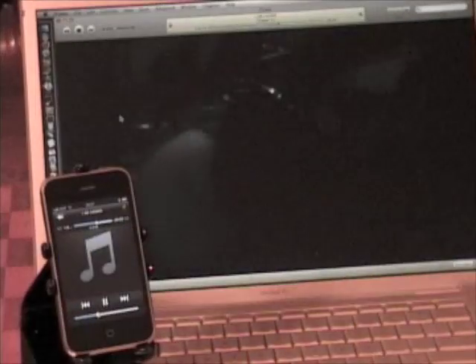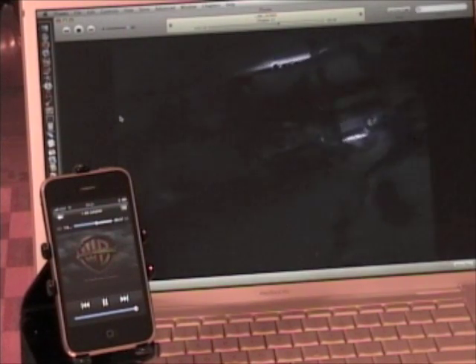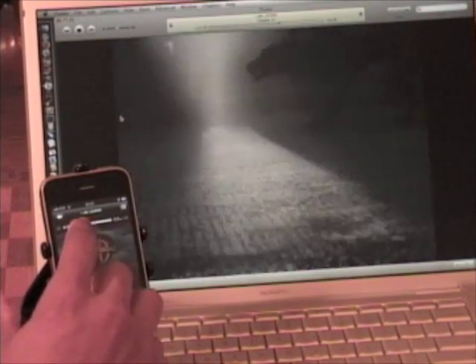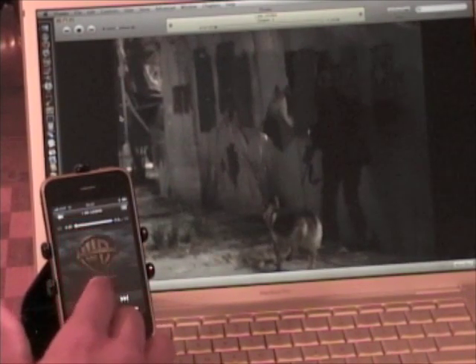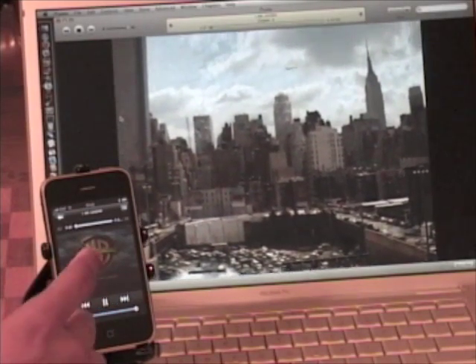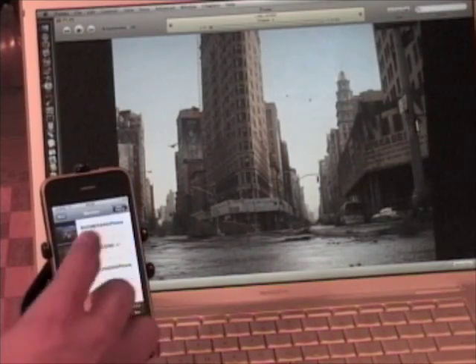That's demonstrating how you can play music using this remote control. But what I usually use it for is movies. So let's say I want to go ahead and start watching I Am Legend — tap that. Just like with the music, you can control it, and as you see it also has artwork of the movie you're playing.